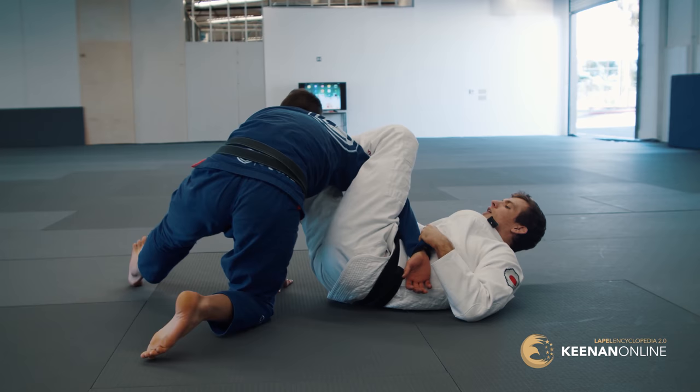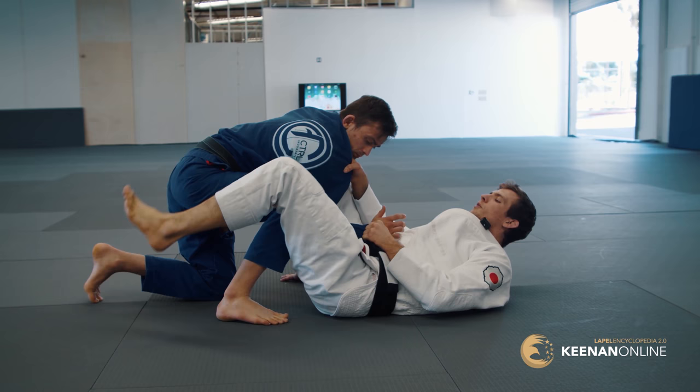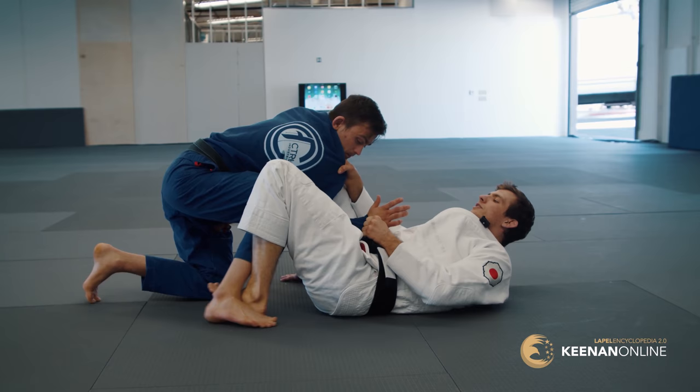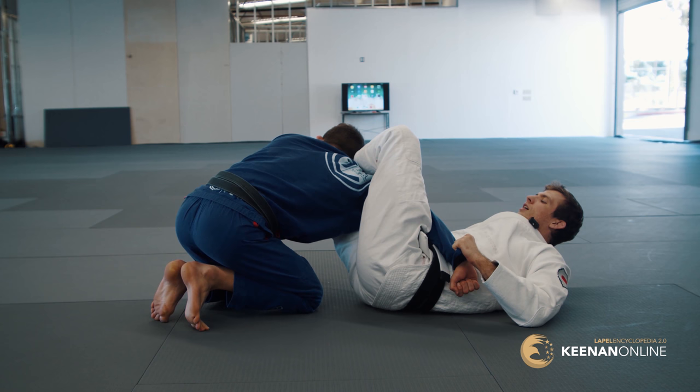Threaten the arm lock — he turns the thumb, you go omoplata. So that's what we're looking for. When you do the setup, person on top tucks the elbow on the inside or outside so they can experiment with the different setups. Ankle in front of the shin, pinch the knee, pull that. Threaten — he turns the thumb down — omoplata. So this is where we're at so far.